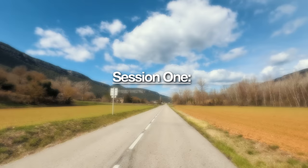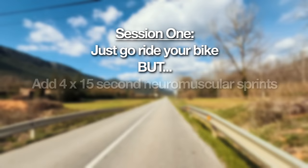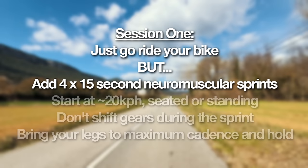Let's get into the first of the sessions. Your first one is standard — just go ride the bike. Whatever your time available is — one, two, three, four, five hours — you go and do the hours. What I do like to add in is some 15 to 20-second neuromuscular sprints sort of halfway through that ride. So if it's a three-hour ride on a Saturday, you can add in those 15-second neuromuscular sprints, just get those pathways going. Super easy, no intensity, and a really good session.